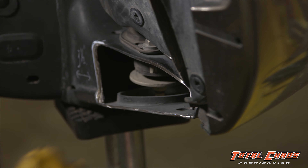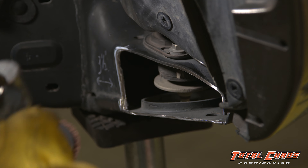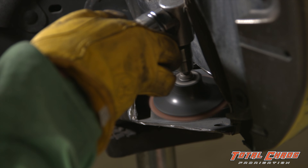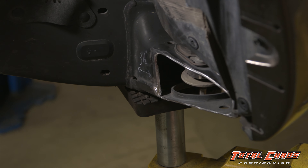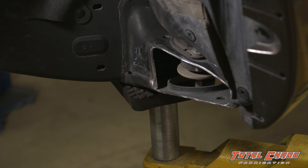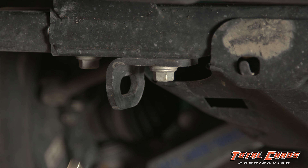When prepping to weld, you'll need to remove the paint all the way around where you will be welding. Before welding on the chassis, be sure to disconnect the battery ground and hook up the welder ground to a cleaned off spot on the frame.